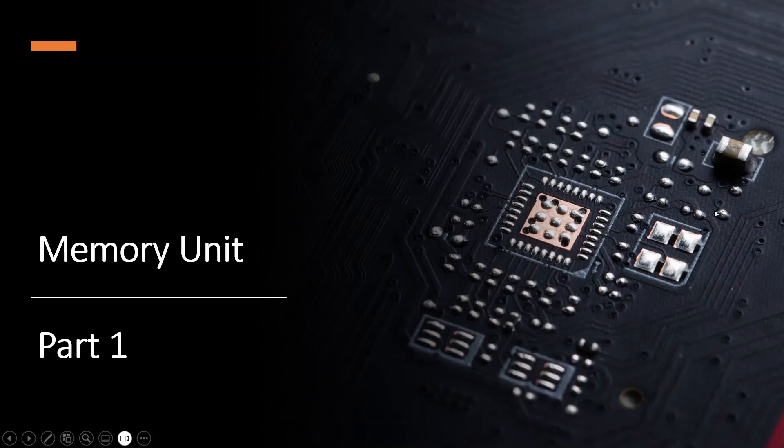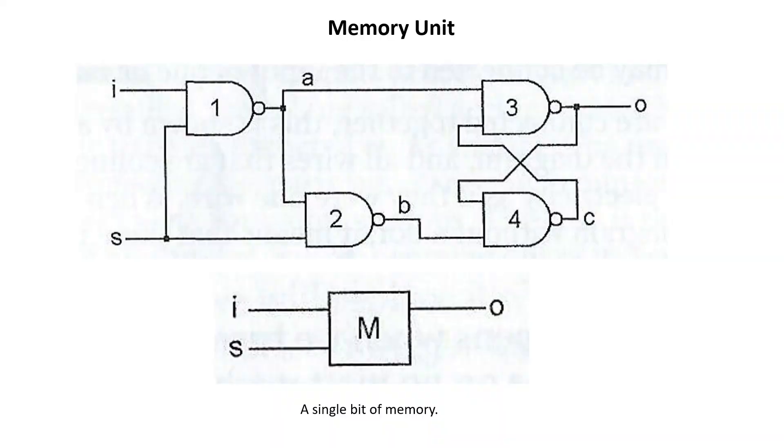Let's get into the memory unit. In part one we will start with a single bit of memory — you can see at the top here this is essentially a latch with four NAND gates. I is the bit you want to store in memory and O is the output bit. If you have the S signal high and you toggle I, O will follow whatever the input is. If you have S off, you can toggle I all you want but O will stay at the last value of I before S was turned off — so this is essentially a latch and we have one bit of memory.